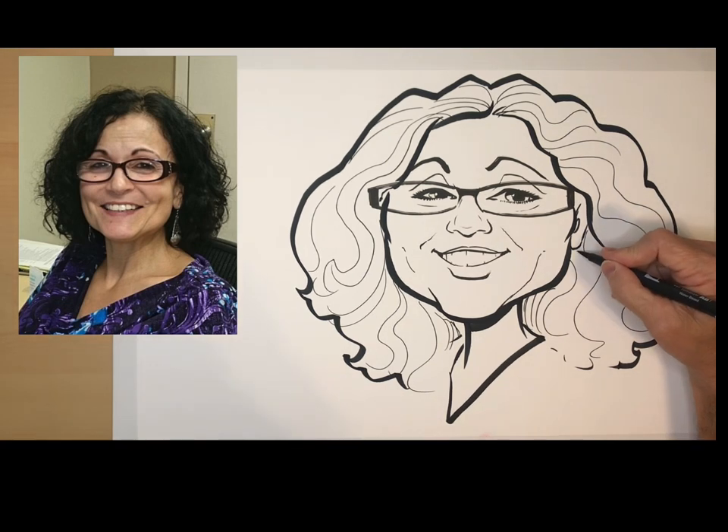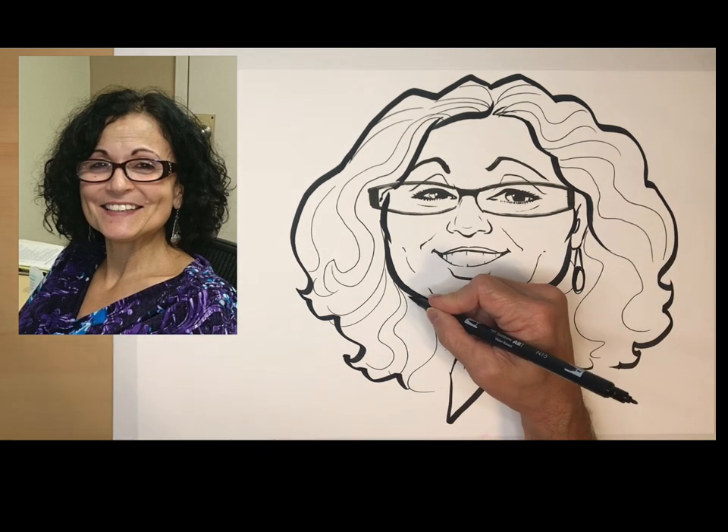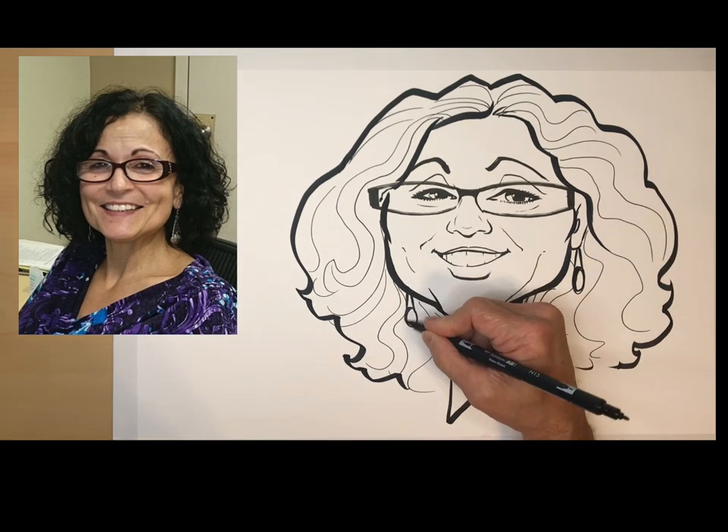I almost forgot the earrings, but I'm going to add them in. That's it.